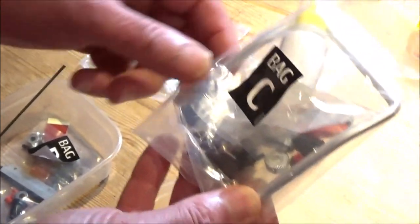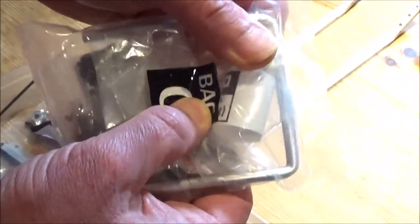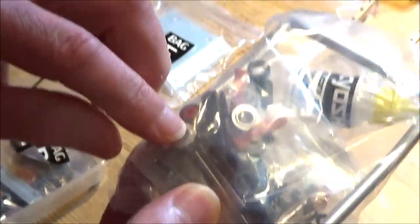Bag C — you've got an aluminium rollover bar, which I think gives the main strength to those plastic roll cage pieces. You've got some lightweight 300-weight shock oil, some ball ends, and more ball bearings and components in there.